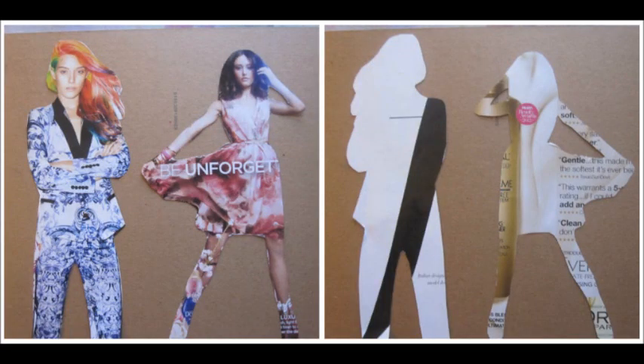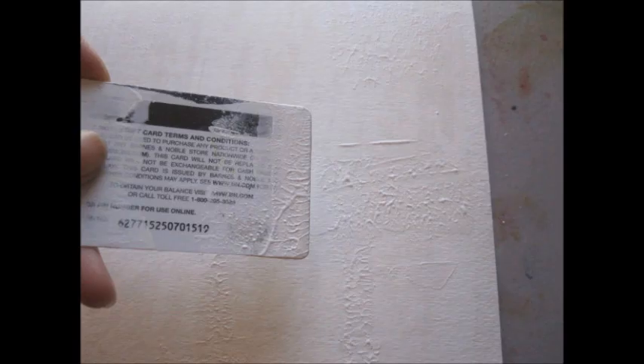The first step was to cut out a model from a magazine. I first chose the woman in the pantsuit, but when I turned her over I realized she wasn't going to have much detail. So I found another lady in a dress and used her because of her arm and leg detail, which would look better in the shadowing process.